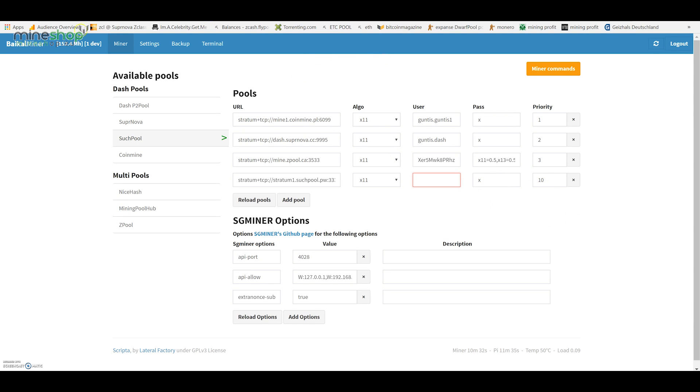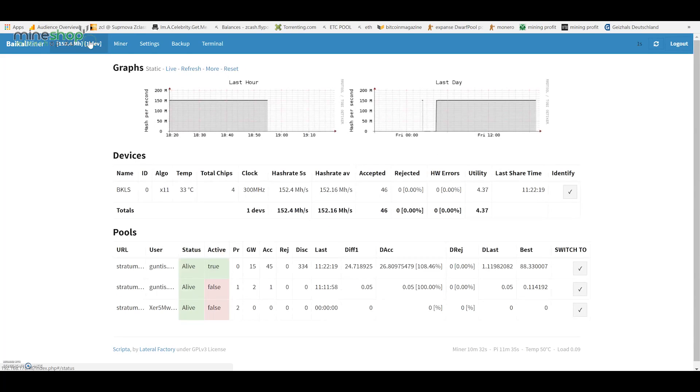That's basically how you mine with the Baikal miner. It's very stable, going at the same speed — it's doing even 152 megahash. This small thing also uses only 40 watts of power, so it's very efficient on power.